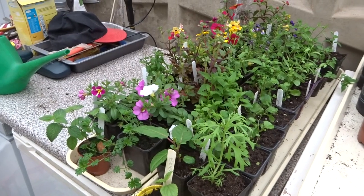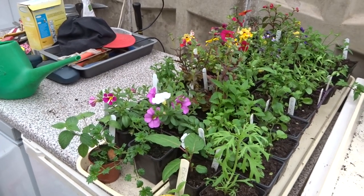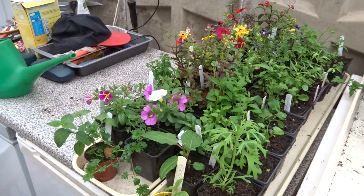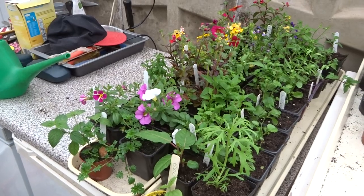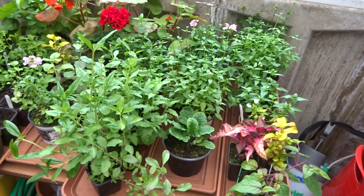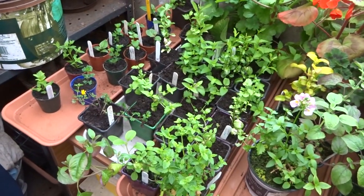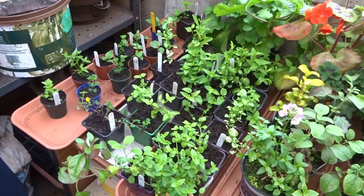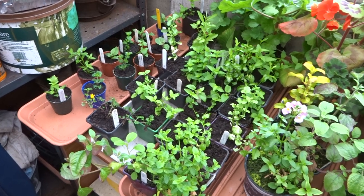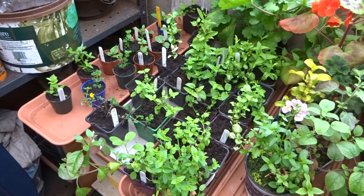Here are some of the nemesias and million bells that we're going to be planting in pots. I've now got them in the garage. The mother plants are on the left hand tray, the baby plants, the cuttings, are on the right hand side. Here are some more — mother plants on the right hand side and then the cuttings on the left hand side. In an ideal world I will be putting some of these out to harden off on the patio outside, but they're forecasting that it's going to go down to one degree tonight, so that's much too cold to risk that.